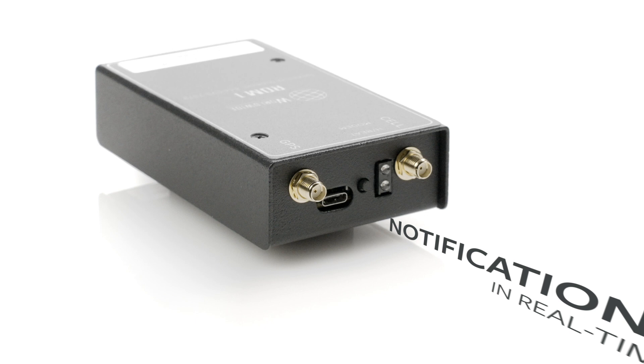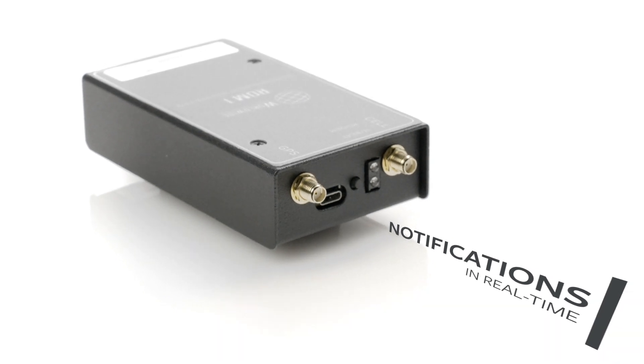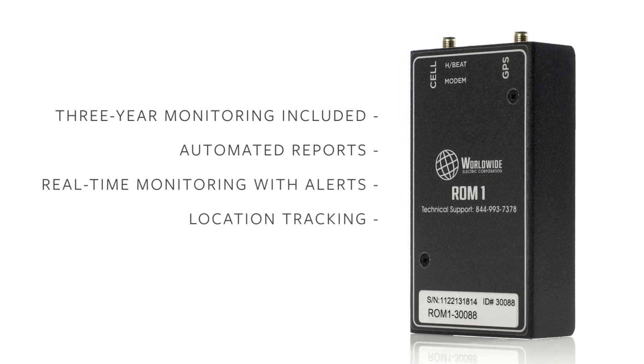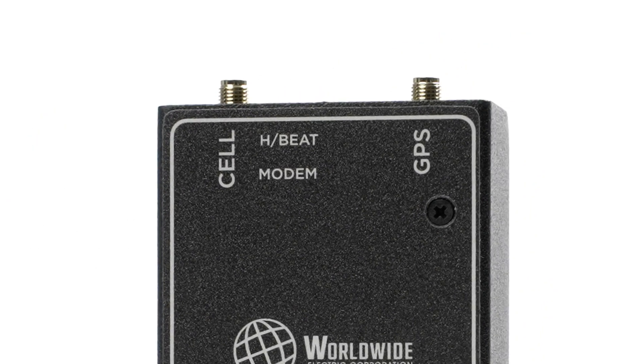Once set up, the ROM-1 lets you view system statuses in real-time, see reports, and get notified of critical issues via email or text 24-7. All from your phone or desktop.